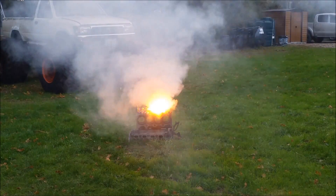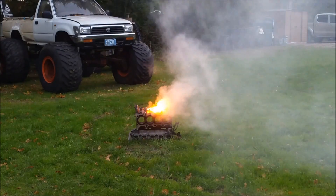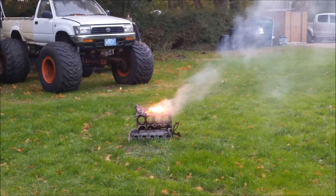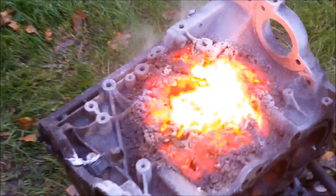Don't breathe the smoke in. Was that cool or what? Can I see it? Yeah. Don't touch it though — it's really hot.